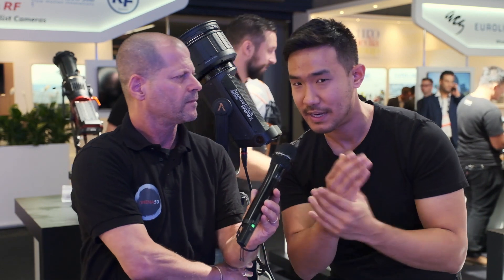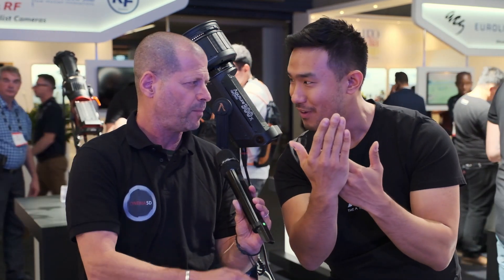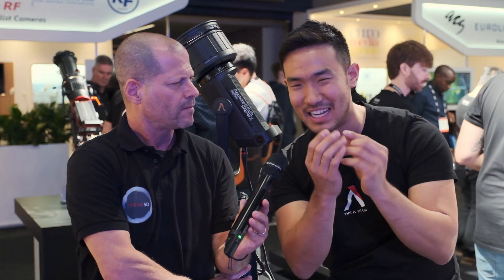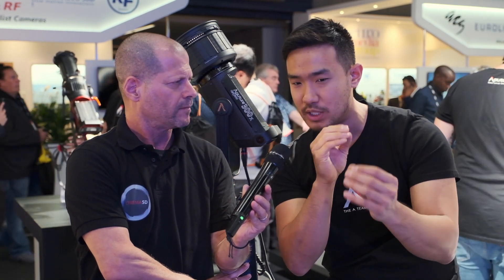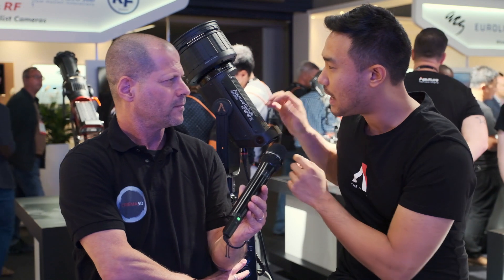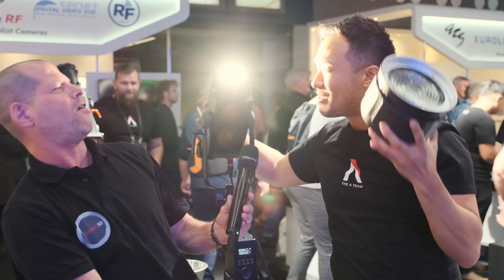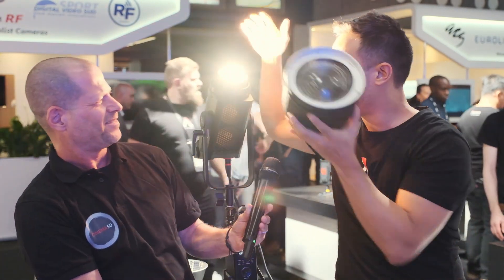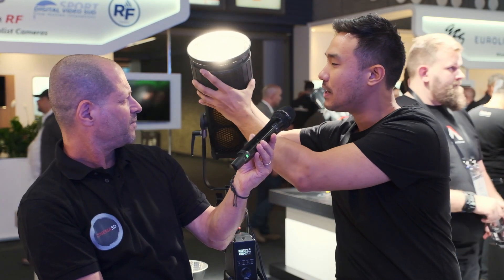So technically, how did you solve the problem? It's super difficult, but we're using different LED technology — it's not chip-on-board technology. It's a different type of LED technology that actually blends the lights. Behind it is an actual diffusion filter that the light passes through. So we're blending it once, we're blending it twice, so that when it actually comes out of the light itself — you can see it comes out as one non-stop source.